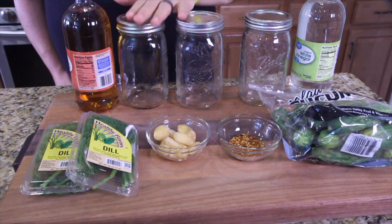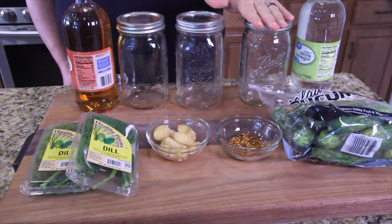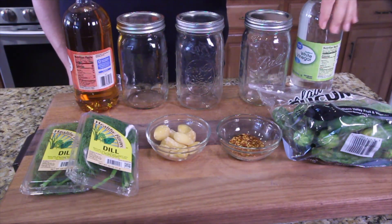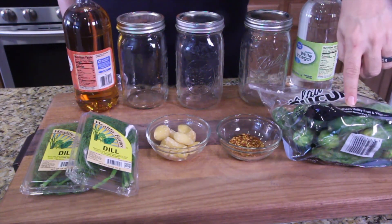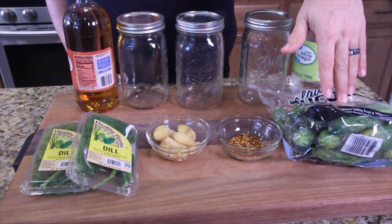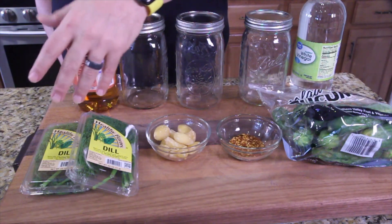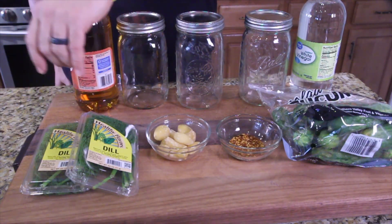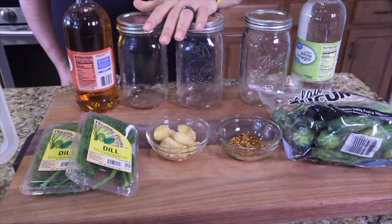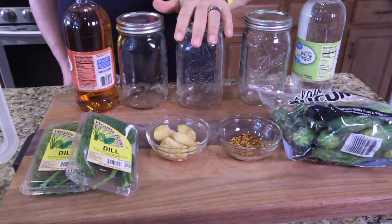Alright guys, you've probably got a few of these jars sitting around — if not, pick up a four-pack at the store. We got our jars we're gonna make our pickles in. Got some apple cider vinegar, some white vinegar, some pickling cucumbers — or salad cucumbers, they call them. Got some red pepper flakes, some garlic cloves, a handful of dill, and a pitcher of water off camera. You're gonna want that too because we'll need it to fill these jars up.